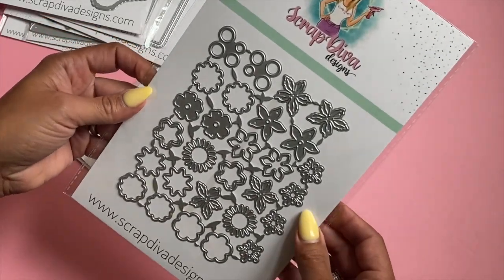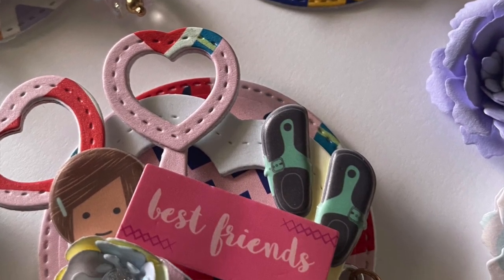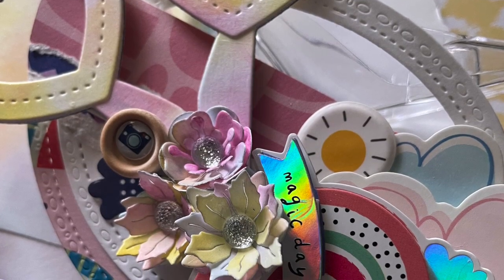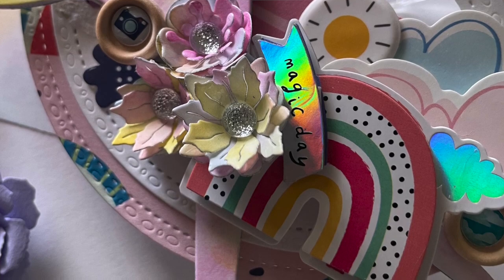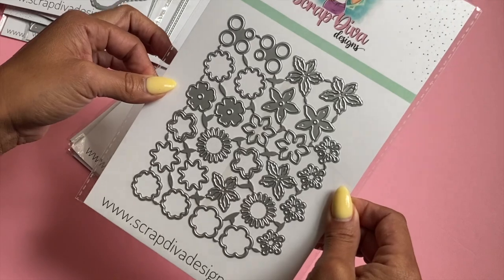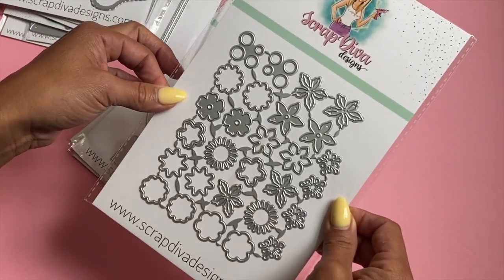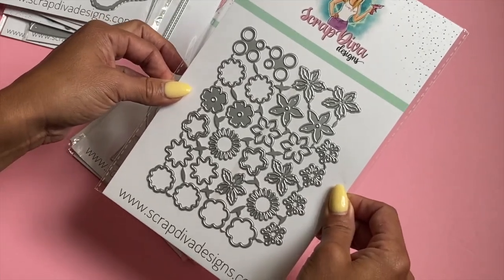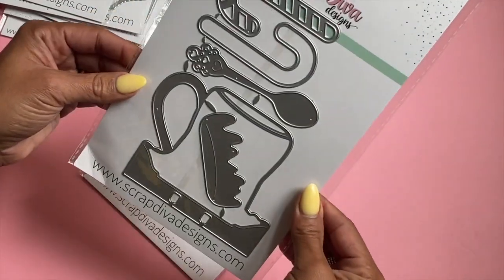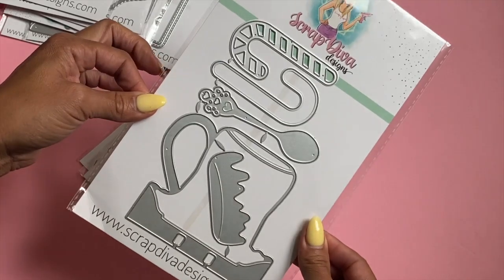We have the Mini Flower Set — this one was very popular. Carol Herlock has a tutorial on this die set, and she recently made some really fun Christmas poinsettias using it, so make sure you head over to her channel to see what she created. This is a very popular die set that works well with smaller projects where you want to add a tiny flower.